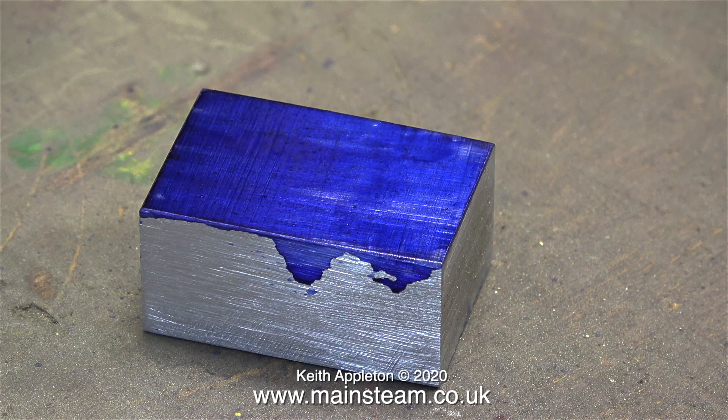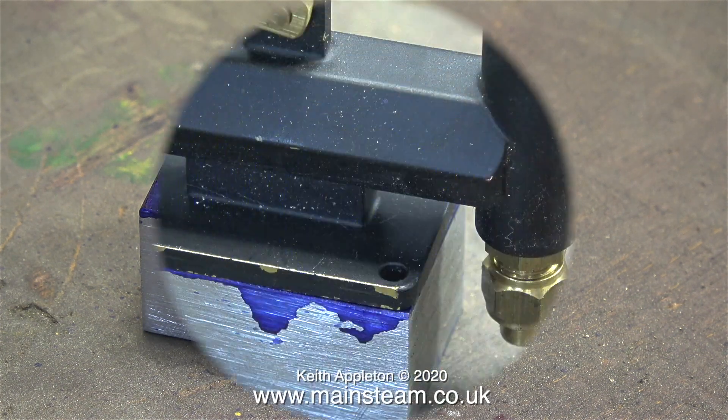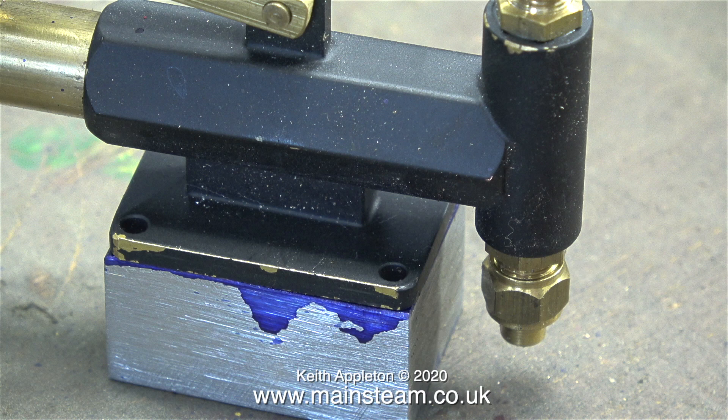This is actually a shot in real time of the marking out blue drying — it dries very quickly. This image shows a tender hand pump sat on top of the block and you can see now why I need the block.